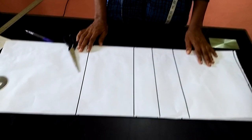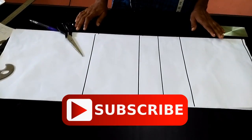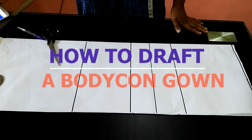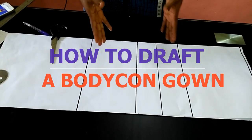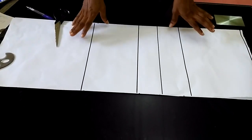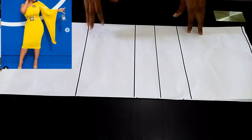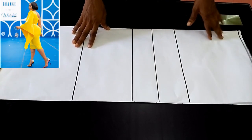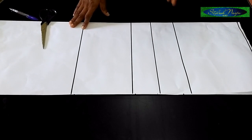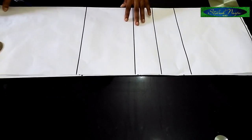Hello guys, welcome back to my channel, welcome back to Stylish Niger YouTube channel. Thank you so much guys, I really do appreciate all of my subscribers. Today I'm going to be showing you how to draft a bodycon gown. If you find this video helpful please like the video, subscribe if you are new, and hit the notification bell to get notified whenever I upload a new video. Let's get started.